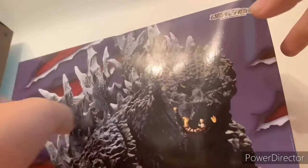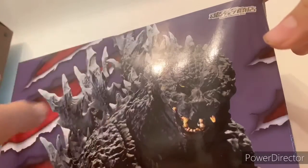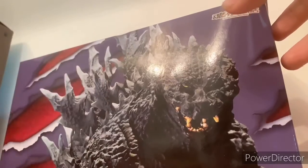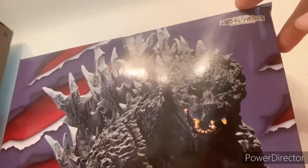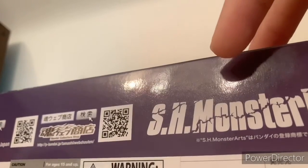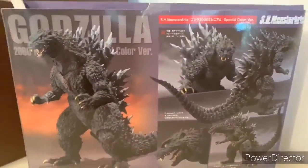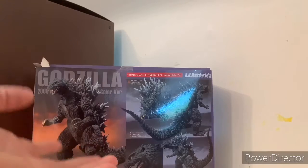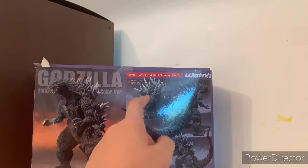So we're going to review the box first. We get a cool pose of Godzilla right here — the color box is purple and it's pretty cool. You can see the claws right here, you've got the little warning signs, and then under the box you've got the SH MonsterArts logo, a bunch of warnings and Chinese logos. On the side we have the logo and a little part of Godzilla's hand. Up top we get the full main attraction — this is an exclusive by the way.